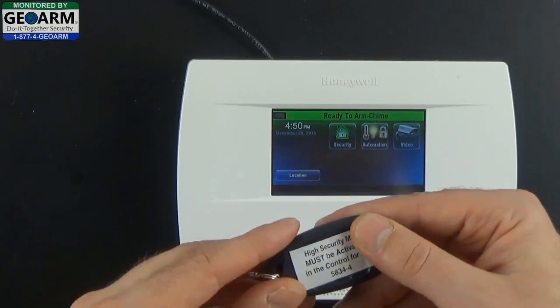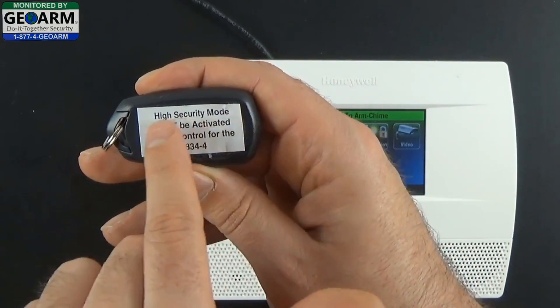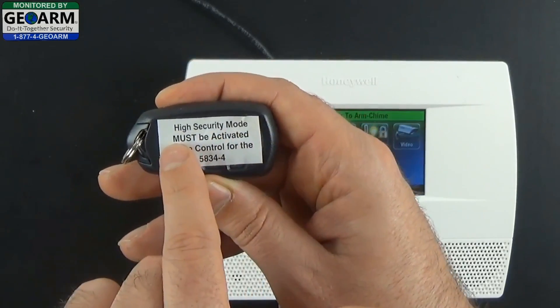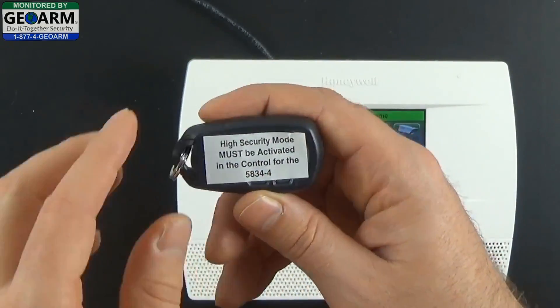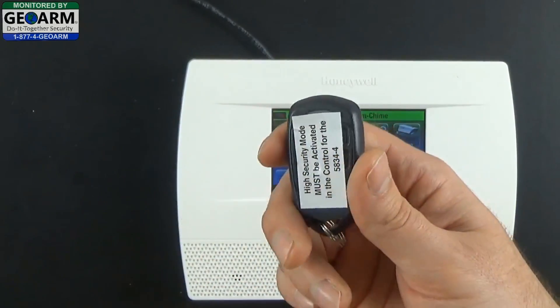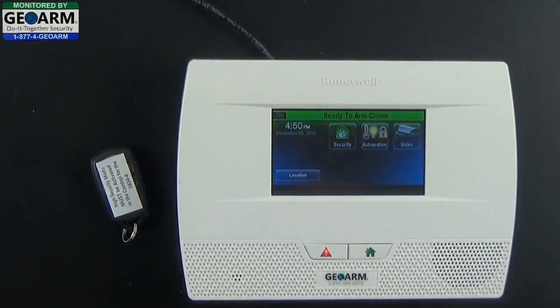Now you'll notice on the new 5834-4s, there's a little sticker on it that says high security mode must be activated in the control for the 5834-4. So this is in high security mode, and I'm going to show you just how to program the key fob when it comes like this.